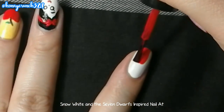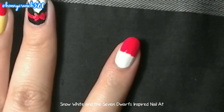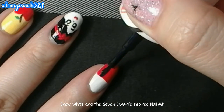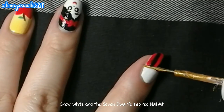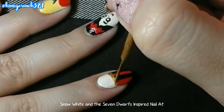Get your red nail polish and paint a thick French tip on your nail. Let that dry, then get a blue nail polish and paint two thin lines. Then use a striping brush to paint a gold line above the French tip.